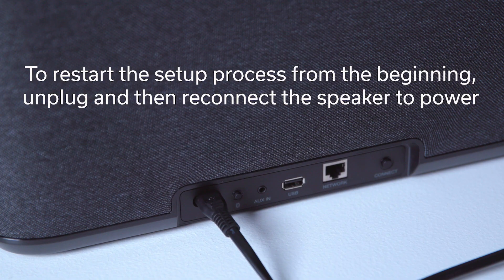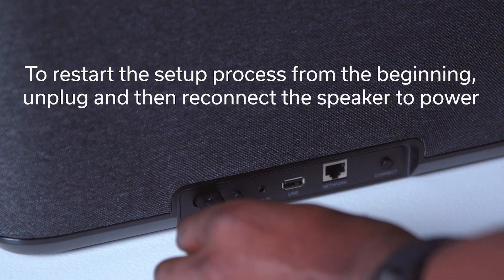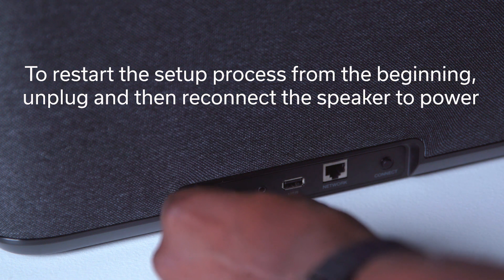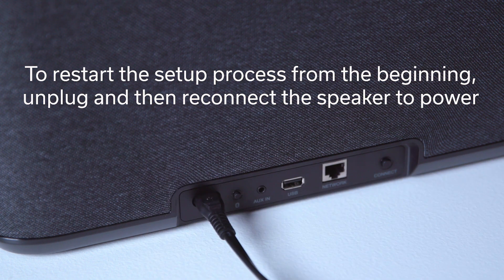You may have to repeat the process a couple of times. I suggest you unplug the speaker from power for about 60 seconds, then reconnect it to power and repeat the process from the beginning.